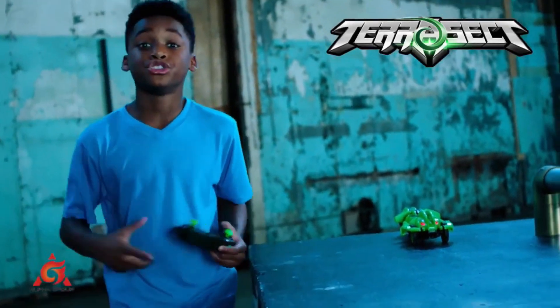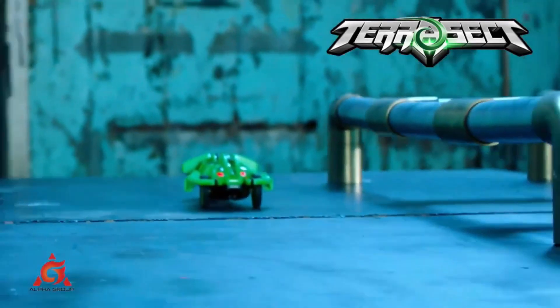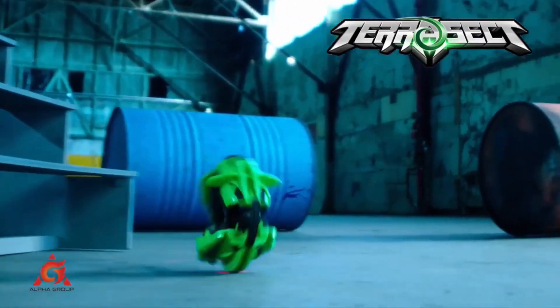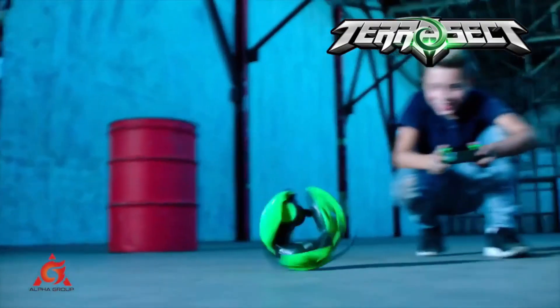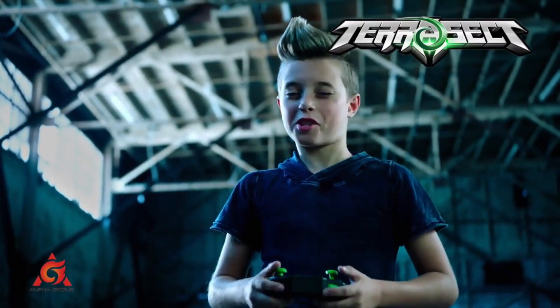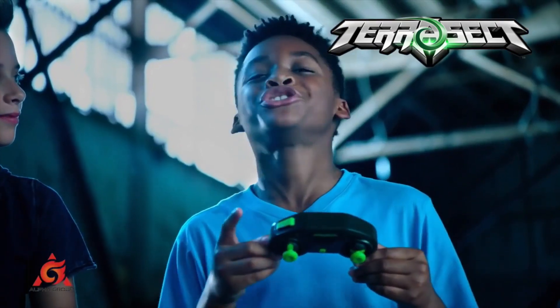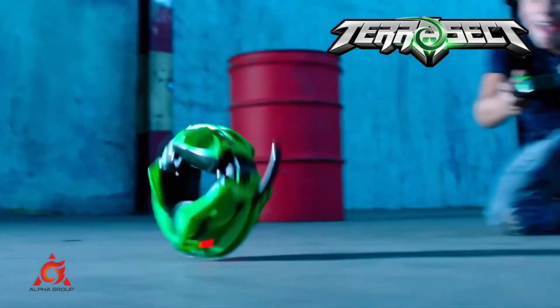All RC cars can drive, but only one can drive and roll. This is what I call the triple R: race, roll, recover. Press this button to transform from driving roll to rolling attack roll.